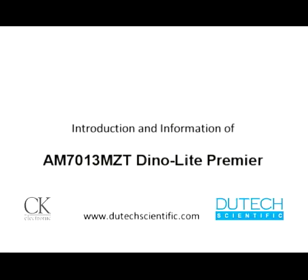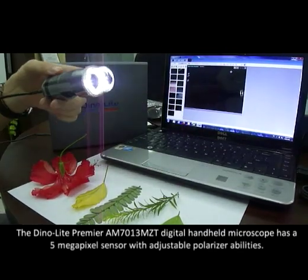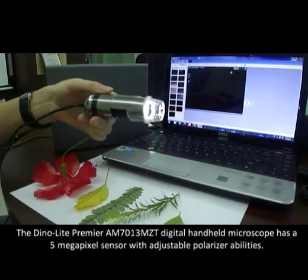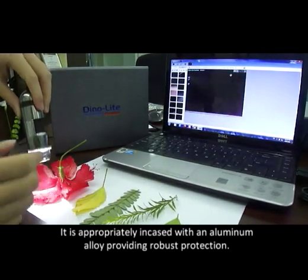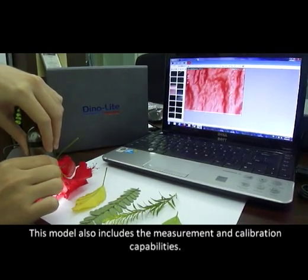Introduction and information of the DinoLite Premier AM7013MZT. The DinoLite Premier AM7013MZT Digital Handheld Microscope has a 5-megapixel sensor with adjustable polarizer abilities. It is appropriately encased in an aluminum alloy providing robust protection. This model also includes measurement and calibration capabilities.